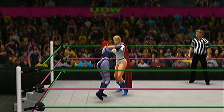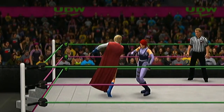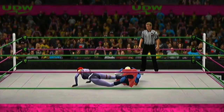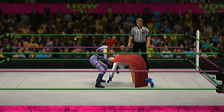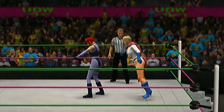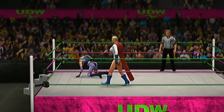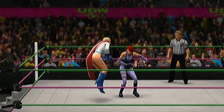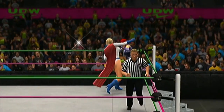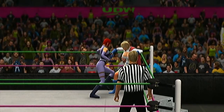Look at these two jockey for position. The soldier blocks it — there's going to be a lot of offense in this match. Nice reversal! What a painful kick, and that's a stiff kick. A reversal — nobody home for that one.